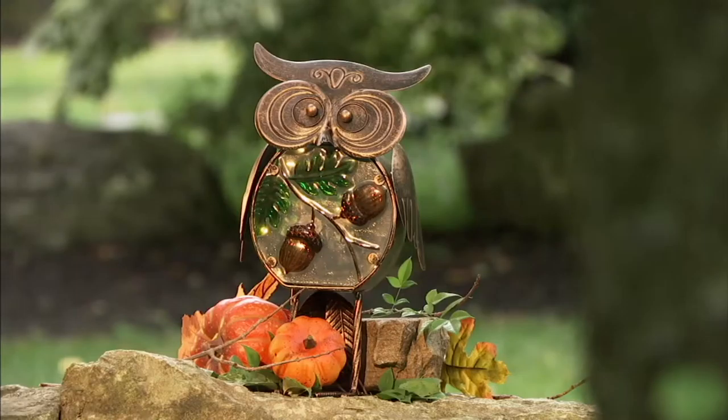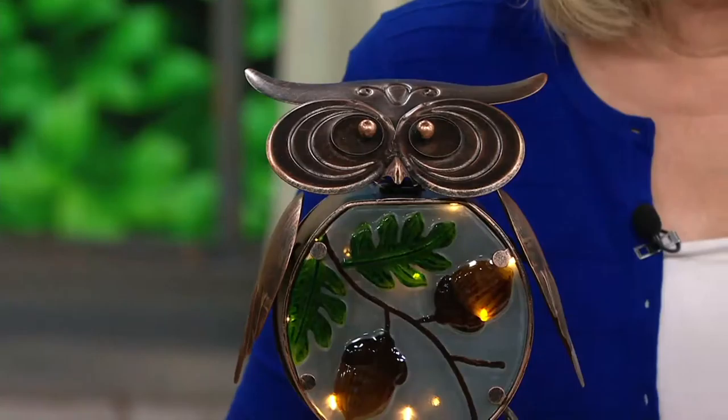We offer one that's called acorn — that's the one you just saw — and one called leaves. Oh, these are so precious. I really love these because Plough and Hearth owl items have been super popular. Owls are a really great item to decorate with no matter what the season is. They're very, very popular.